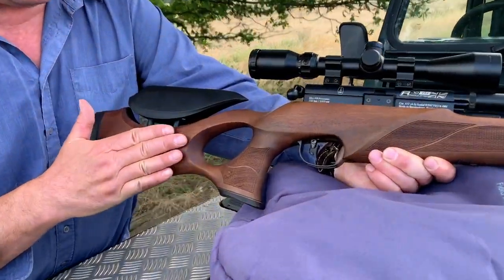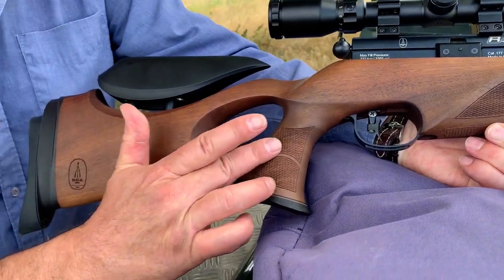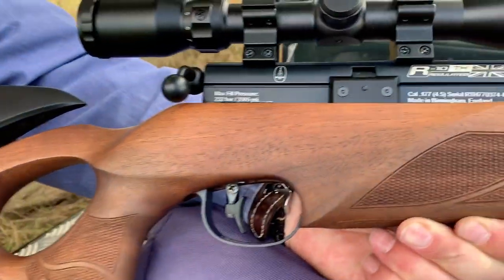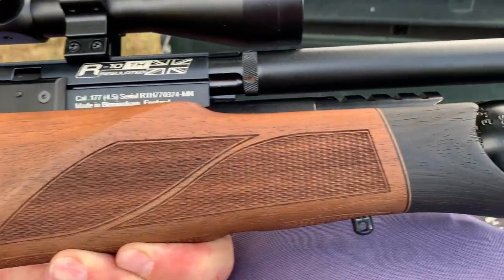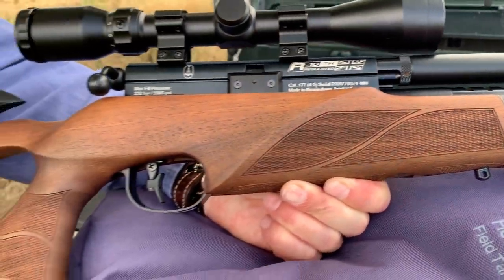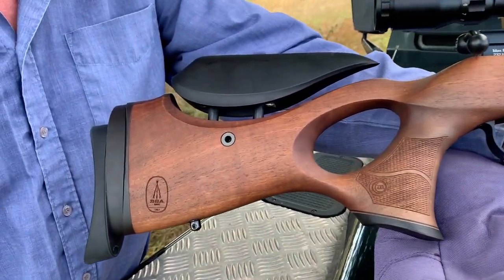The Minnelli woodwork is sort of industry standard these days but it's lovely deep cut checkering and rosewood cap on the thumbhole — that classic BSA swell. It's really a very tasty airgun but there's a lot of features going on as well.